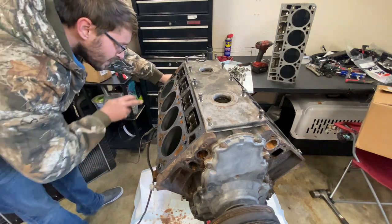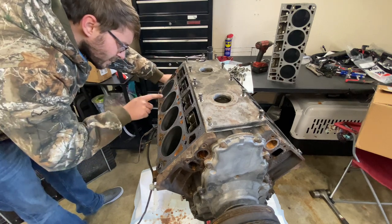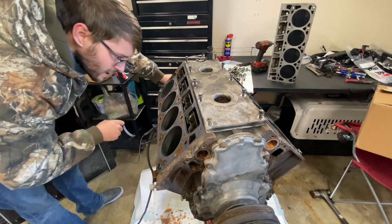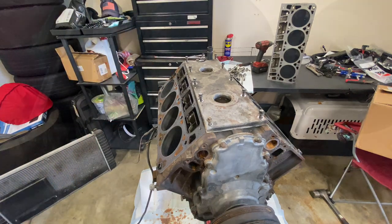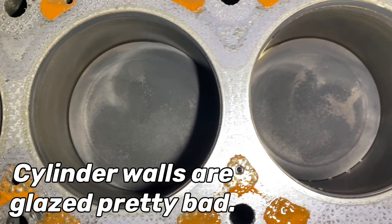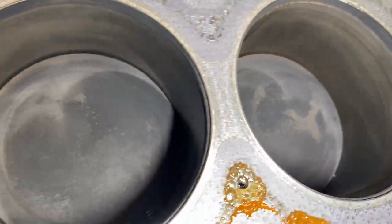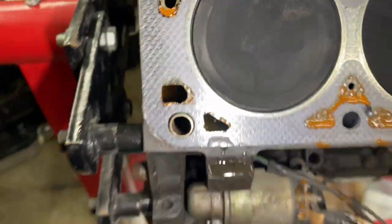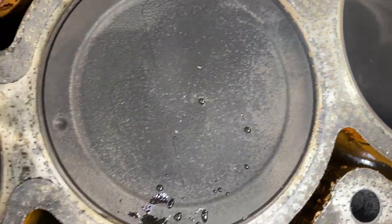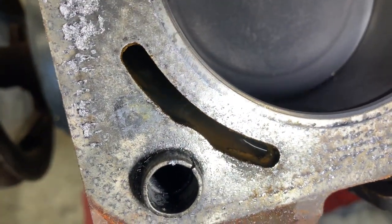Let's see what we got going here - got a little valve nick there, looks like it happened a while ago. It's a little valve nick right there, it's not too bad, a little trash down in there. Looks pretty good for having god knows how many nitrous bottles put through it.